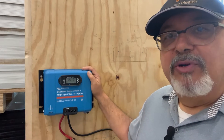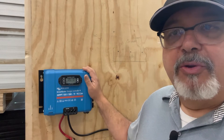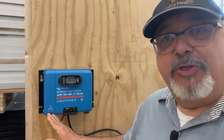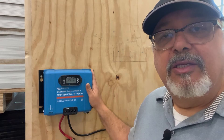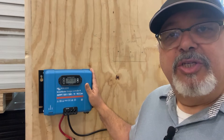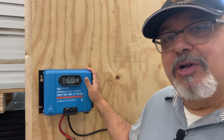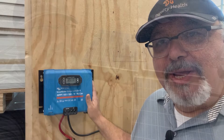Now that we have our charge controller up and running, connected to our battery, and showing that it's reading the battery properly and communicating with our phone, we can make further adjustments with our phone if needed. The next step is attaching some solar panels to this. We'll be showing how that process works so that the charge controller can read from the solar panels and use its MPPT protocols and algorithms to charge our 12-volt battery.